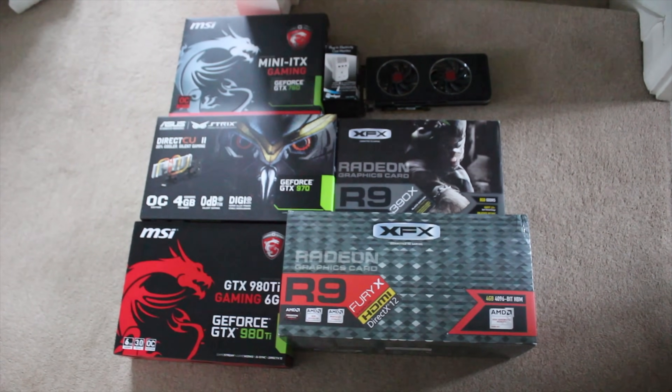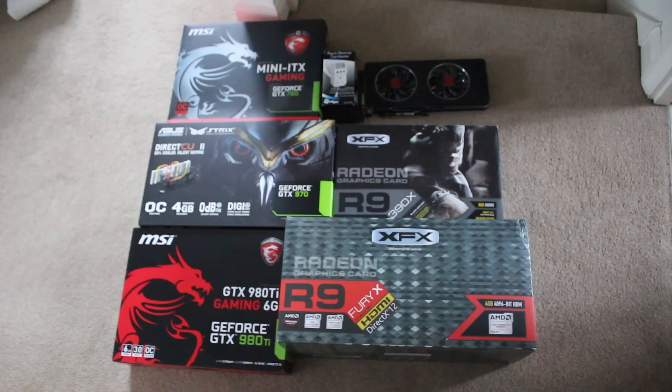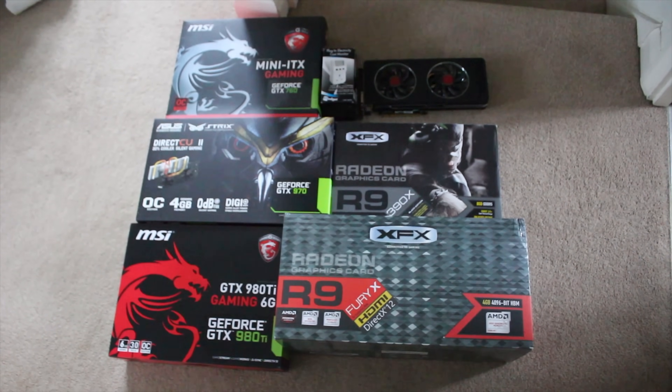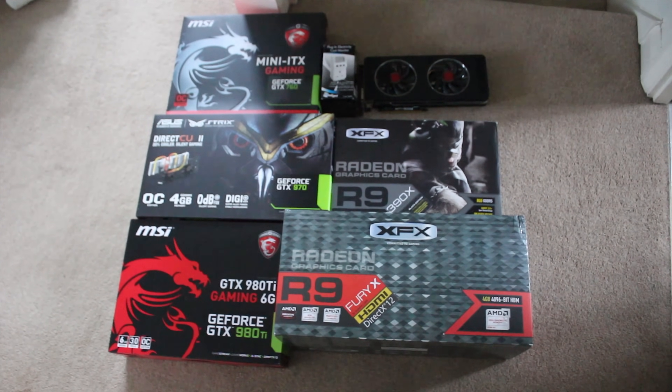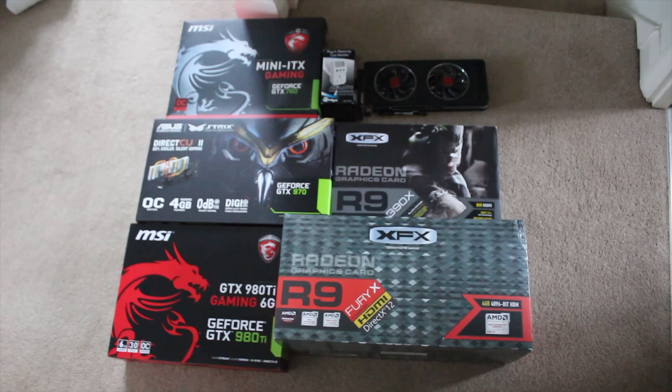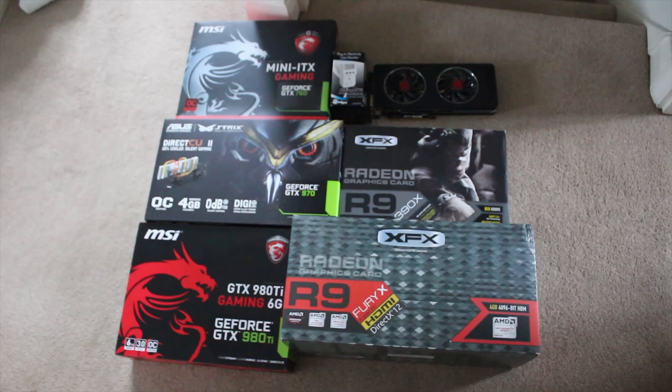What could anyone possibly be doing with all of these different graphics cards? Well, if you haven't already guessed by the fact that this video title says something along the lines of Power Draw Test, then you probably need to go back to school. So yeah, stick around for this pretty awesome video.